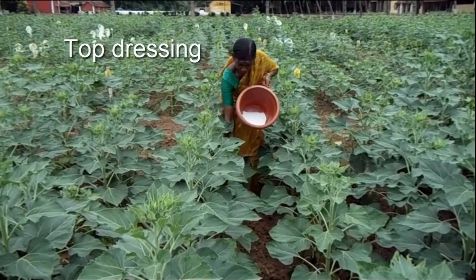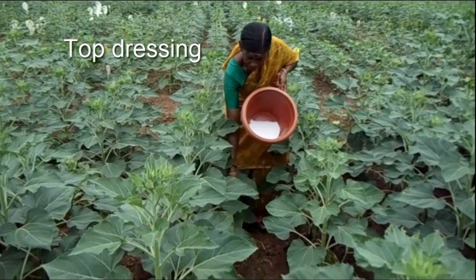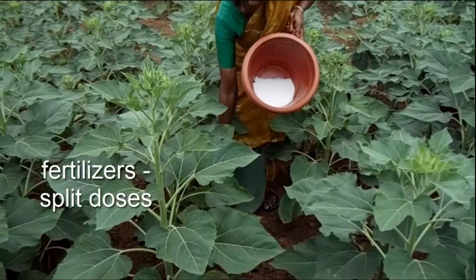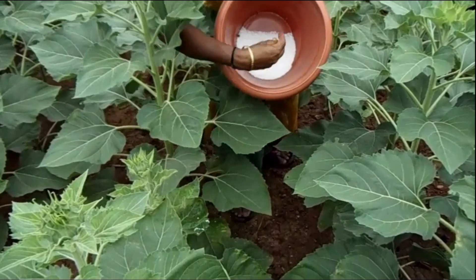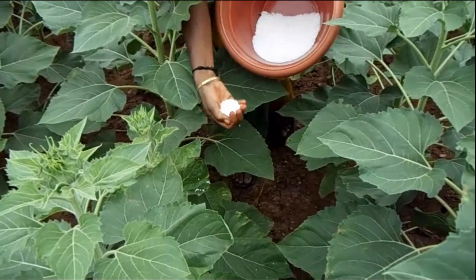Next is top dressing. 50% of nitrogen and potassium fertilizers are applied in split doses during the vegetative stage to promote the growth of the crop.